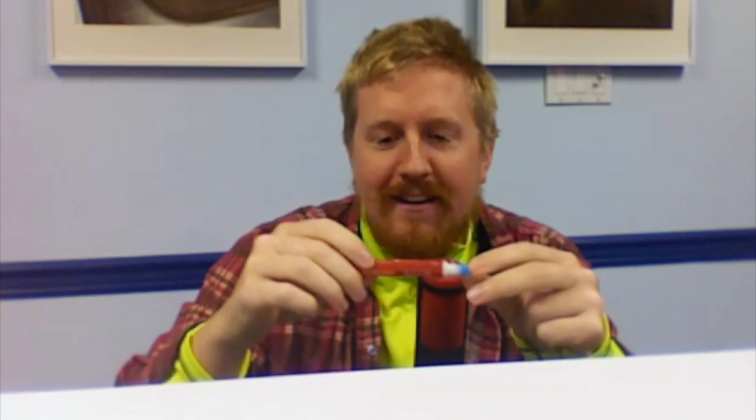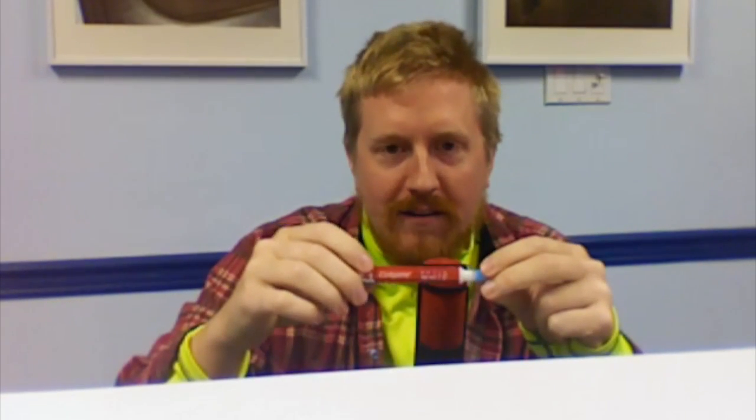It did basically nothing and it costs $15-$20. Twist up a couple times, put it on every day, maybe twice a day. I took before, during, and after pictures.